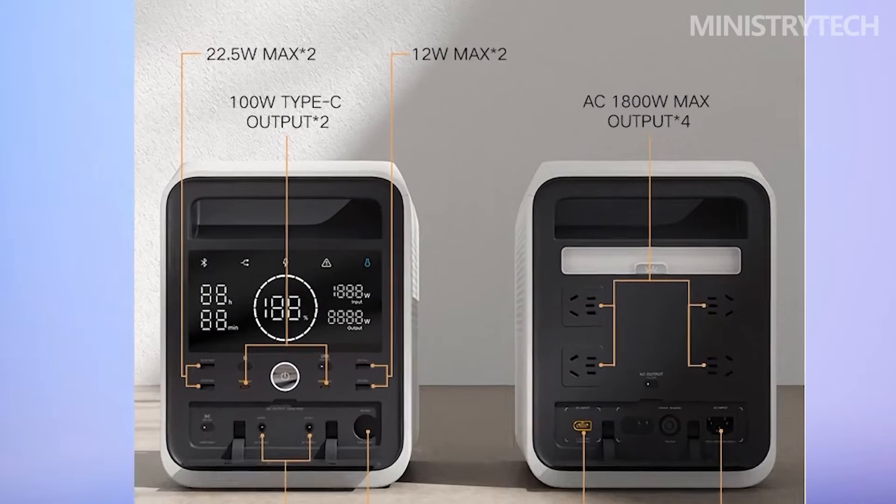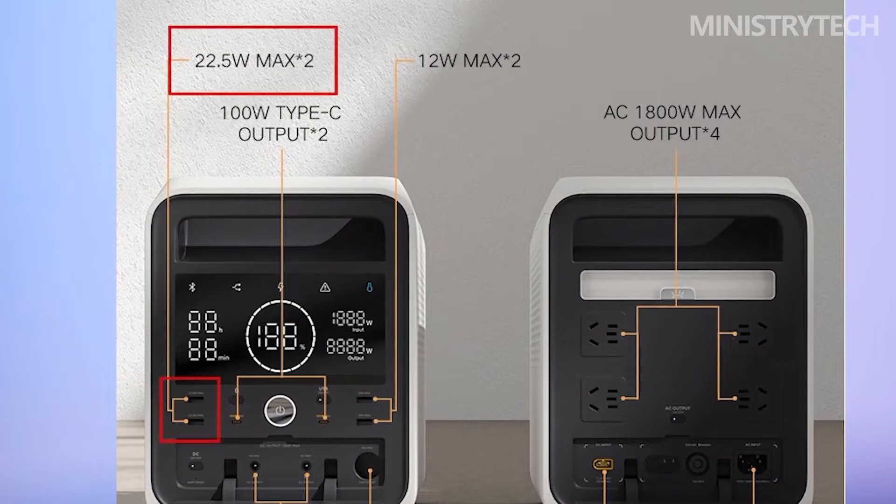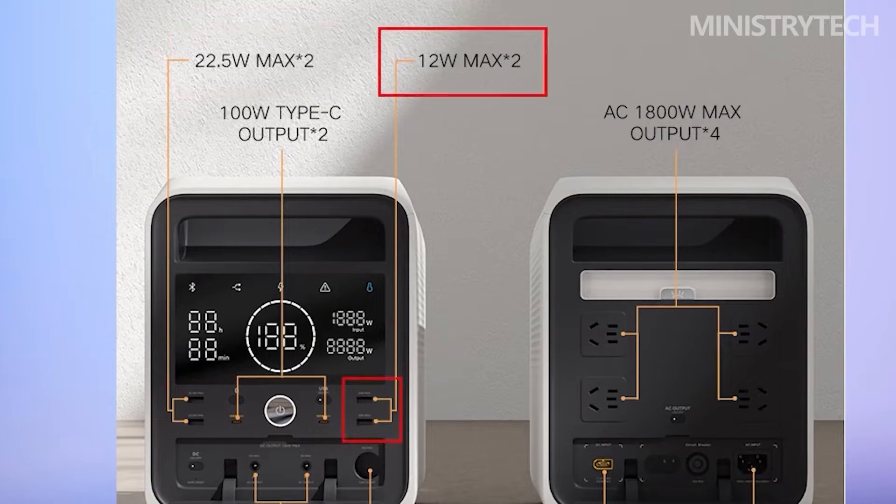The relevant logos are printed on the top of the ports, which is convenient for users to access according to the needs of the equipment. The internal ports of the resilient protective cover are the DC module switch button, the restart button opening, and the two DC output ports.